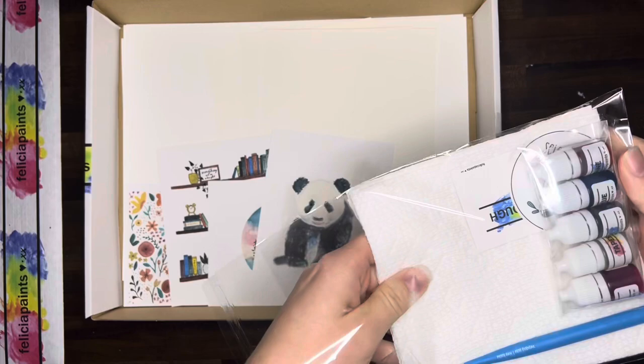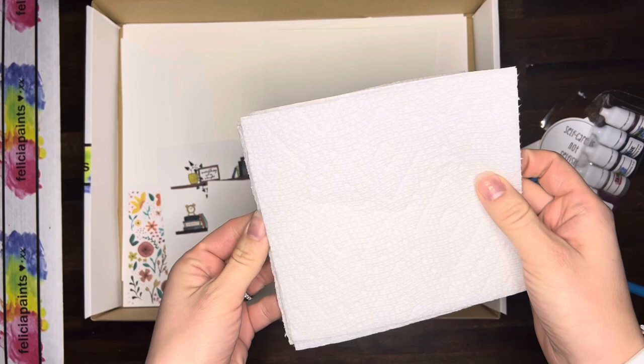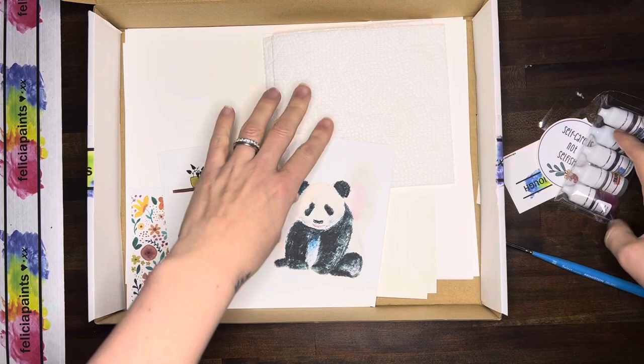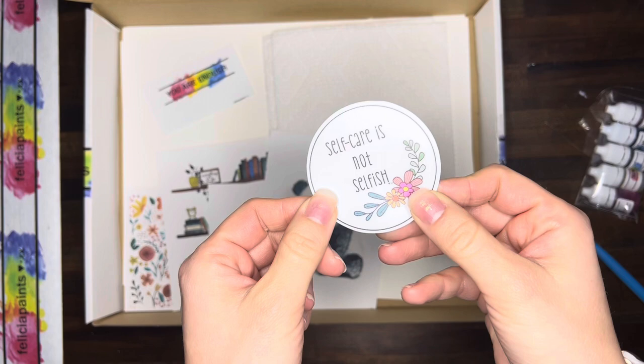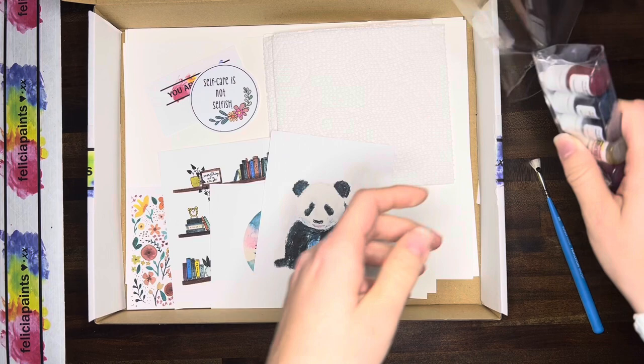Let's pull it all out. We've got our paper towels — four paper towels. We've got our motivation business card; this one says 'You are enough.' Yours will say whatever it needs to say. And we've got our subscriber sticker — 'Self-care is not selfish.'